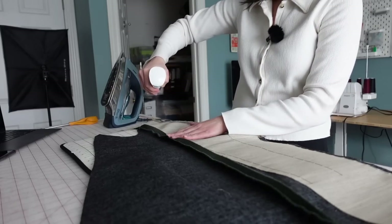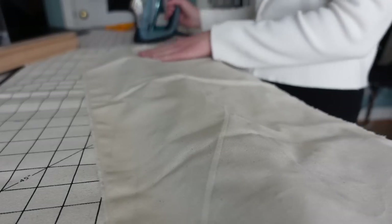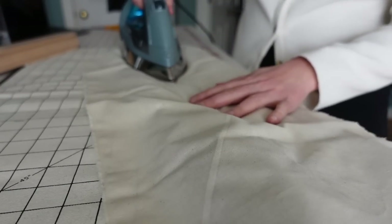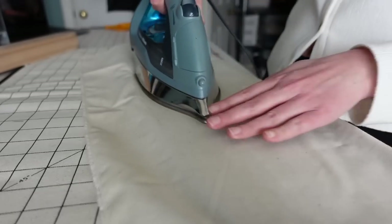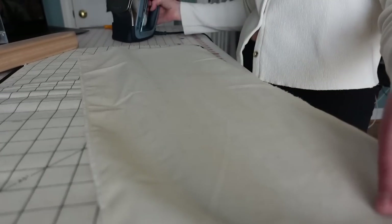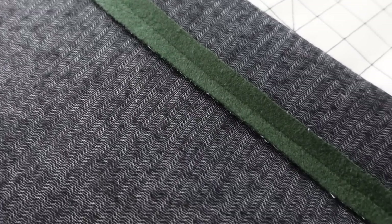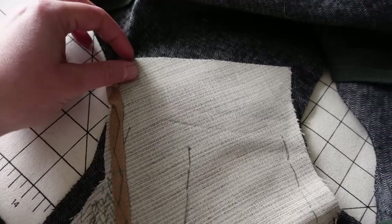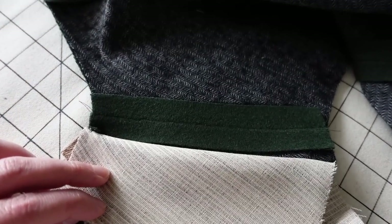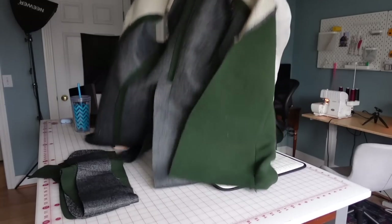Instead of using steam from my iron, which never works well because it's not a very good iron, I'm using a misting spray bottle to spray the seams with water. I'm also using a press cloth so that I'm not getting the iron directly on the wool fabric and also not melting the interfacing on the back of the fabric. You can see that these seams press really, really nicely with a little bit of steam. I also did not trim the hair canvas at the shoulder seam and I'm just letting that lay over the shoulder seam to reduce bulk.